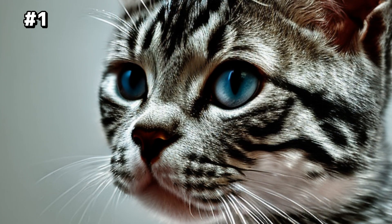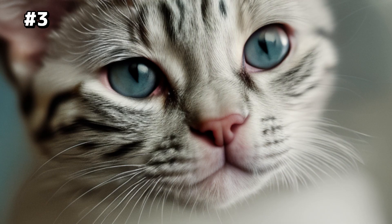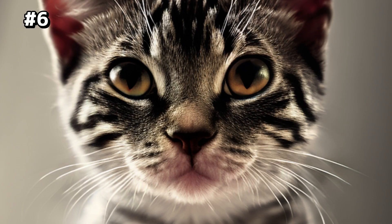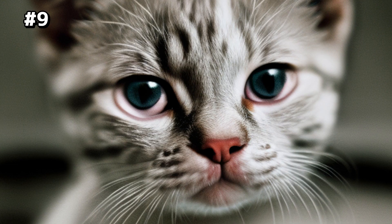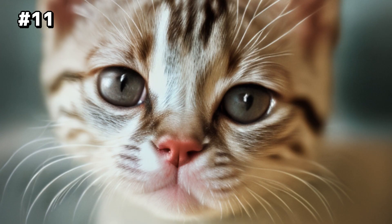Choose the best close-up shot. Take a break, flip in.